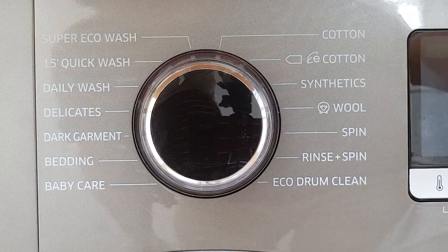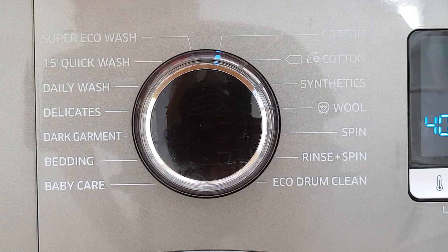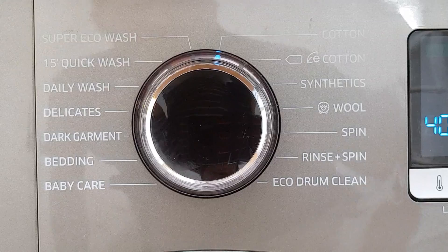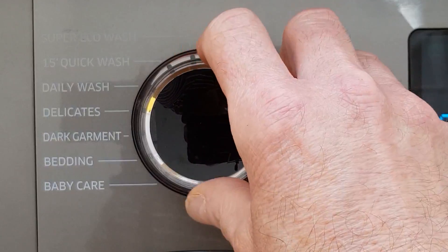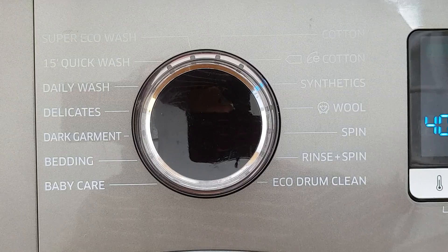Okay so let's turn the machine on. There's a nice little light show — all the LEDs around the knob lighting up — and as you heard, a nice little tune. As you can see it's selected to cotton at the moment. There's an LED lit up here for cotton, and as you turn the knob round the relevant LED lights up.